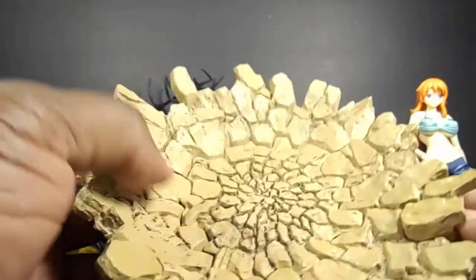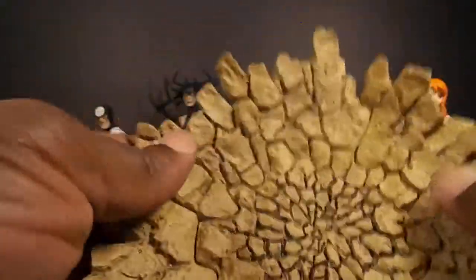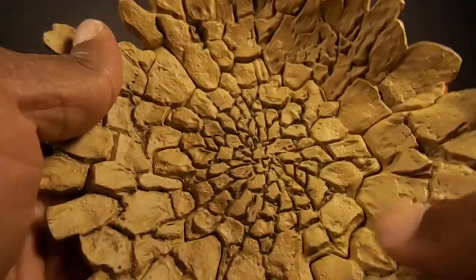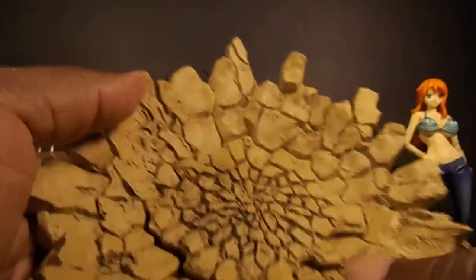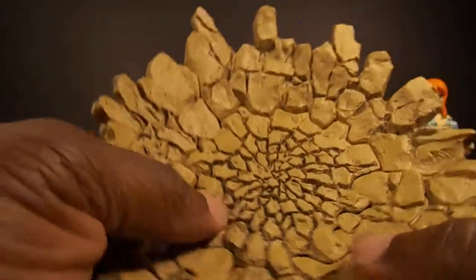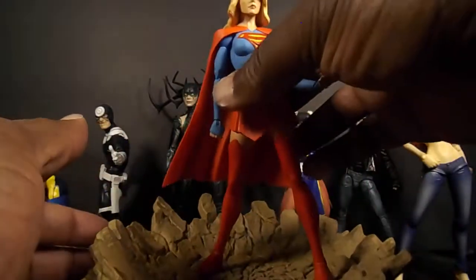This is how it looks. It's pretty cool. It was probably mainly made for Dragon Ball figures, but you can use this for anything — like I put Supergirl standing in there.